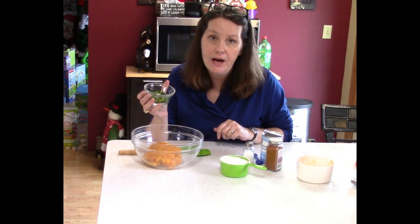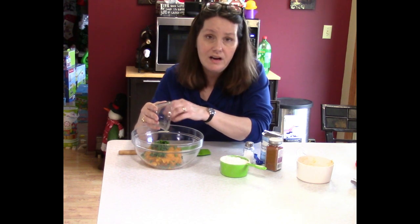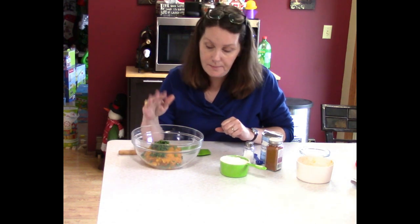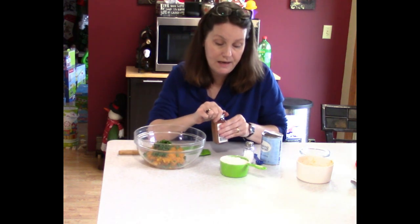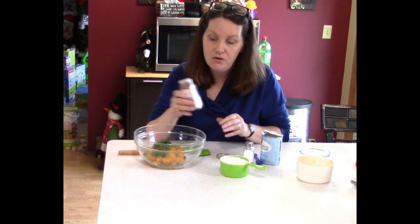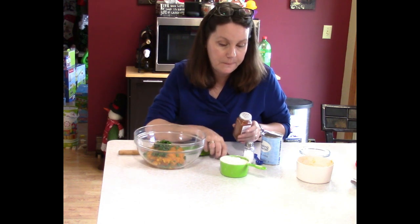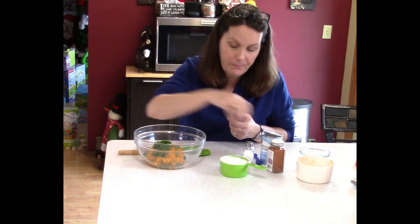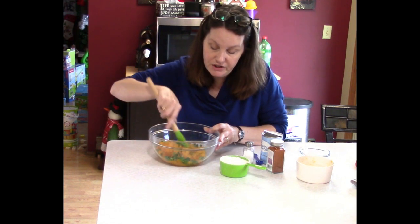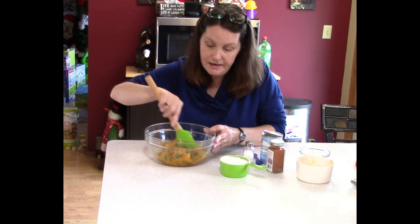Then I'm gonna add a quarter cup to a third cup of chopped chives. You can use chives, green onions, regular onions — you can even chop up and put in some parsley or spinach, do what you want. I've got chives in there. This is gonna be kind of a sweet-savory dish, so I'm adding just a little bit of cayenne pepper, just a couple shakes. This is a great time of the year to use up some of your squash, and it's a great recipe.